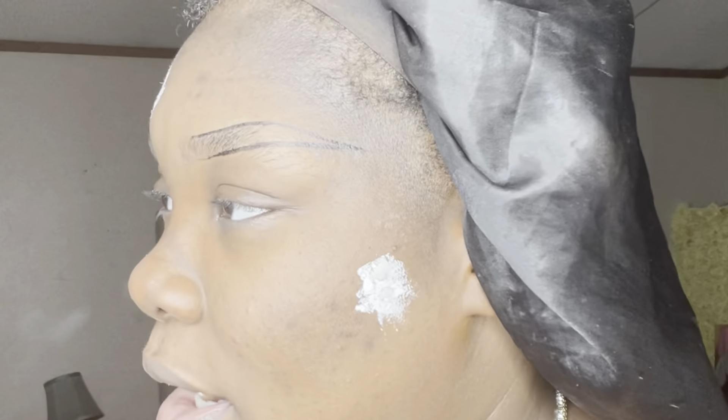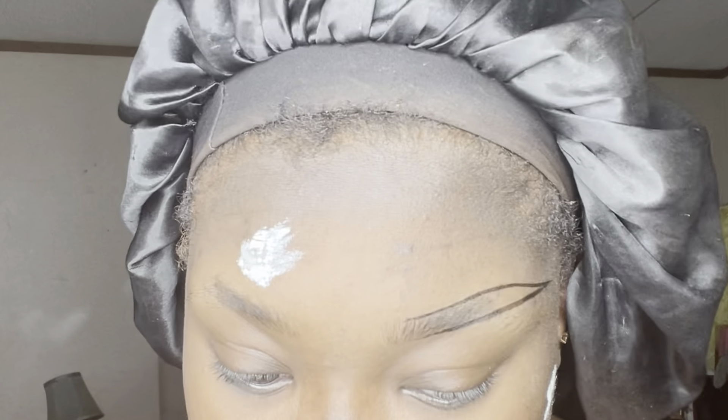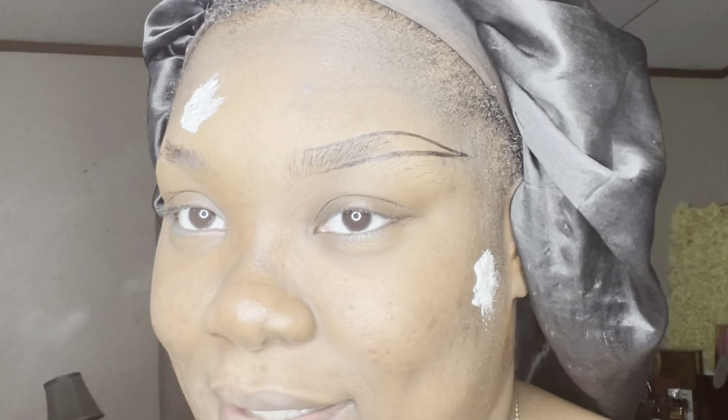This product just glides so nicely — as you can see it doesn't take a whole lot and I'm not pressing down really hard, and it's still this dark. FYI, if you want this pencil, go super super light. This is Dark Brown and it looks damn near black.